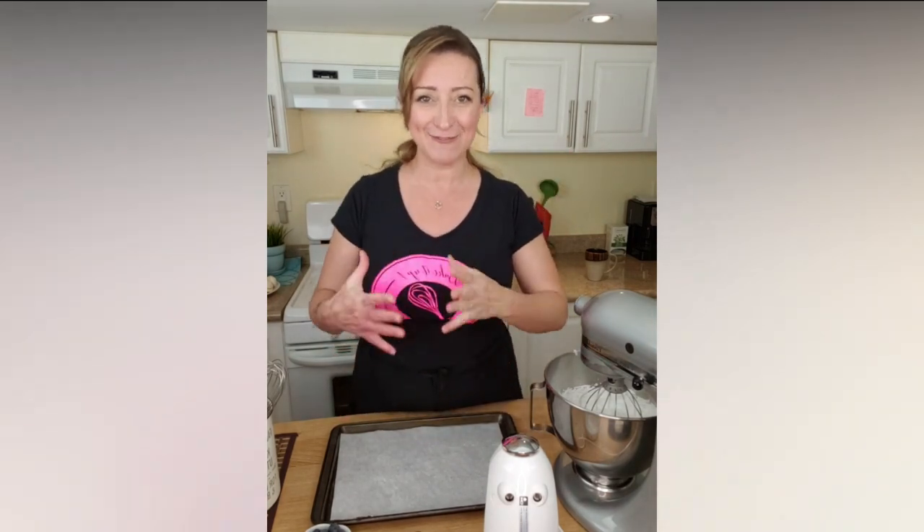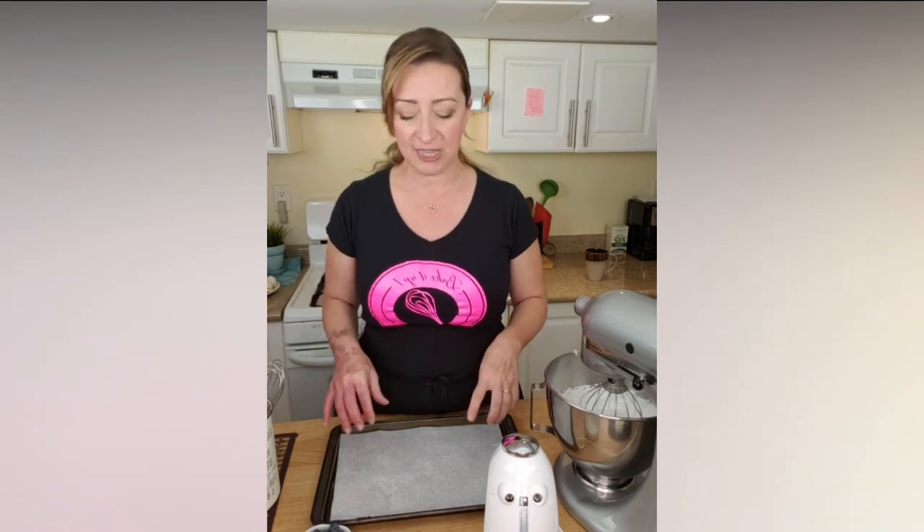The perfect meringue is the one that is completely dry inside, firm, and that you can actually cut without breaking it. The recipe we are using today is 3-2-1: that means three parts of sugar and one part of egg whites. So if we have 100 grams of egg whites, we use 300 grams of granulated sugar — in total 300 grams of granulated sugar. That gives the meringue a very strong structure.